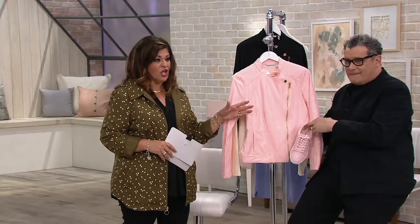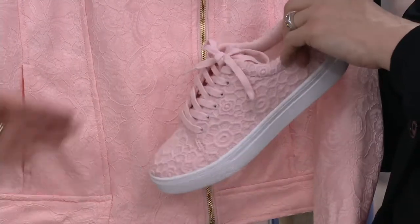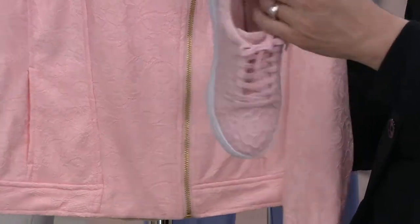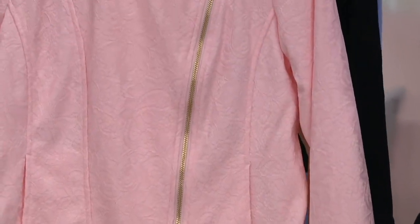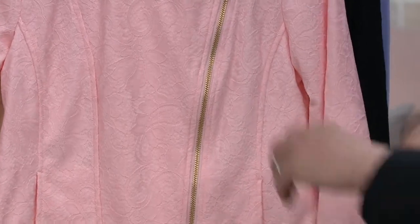If you guys were listening to Lavon call in, she was saying pink lace motorcycle jacket and then those sneakers — the pink crochet lace sneakers. Now, is she any cuter? Could she be cuter? She couldn't be cuter. So that is what we're calling the Rosewater, which is the same color that we called the sneaker.